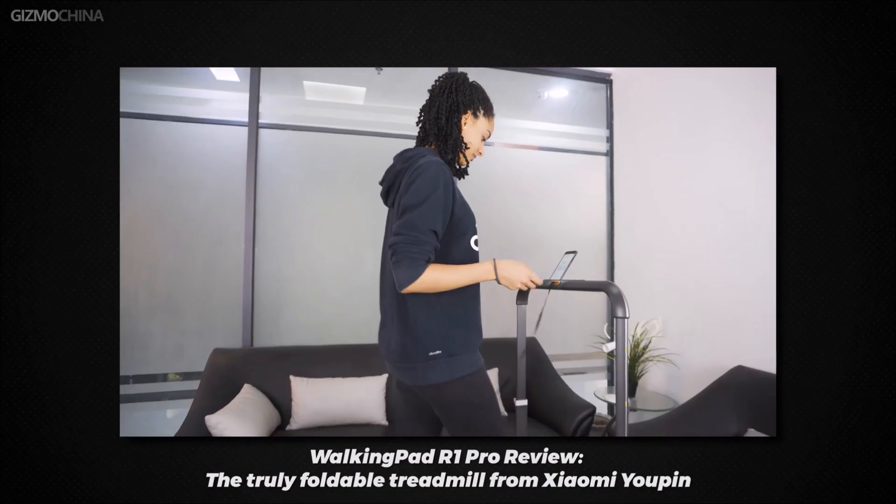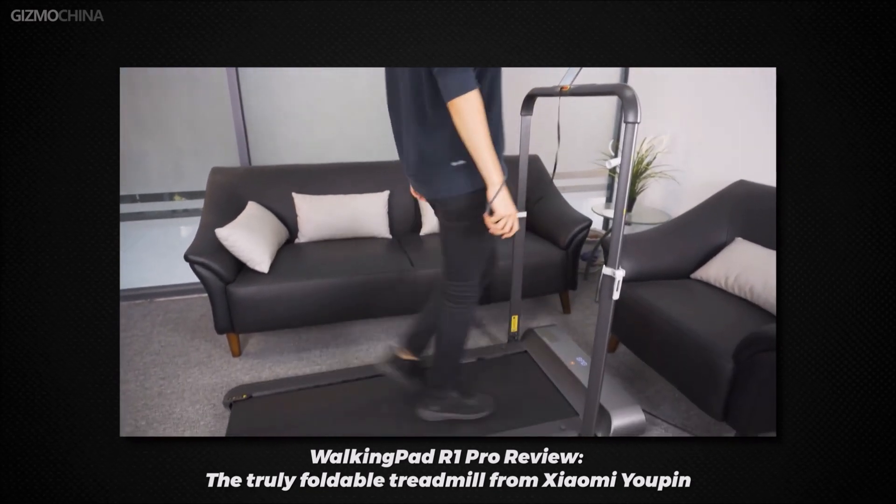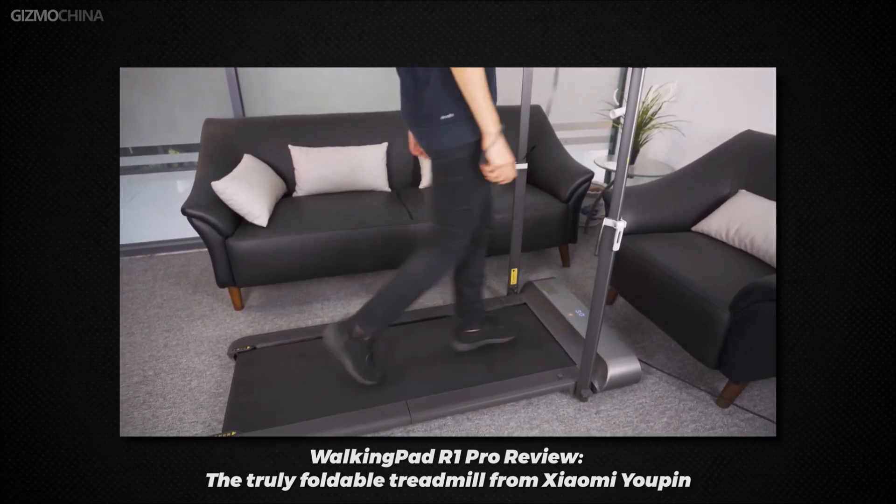But after all, it's rare that you can't go out, and a treadmill takes up a lot of space. We previously did a review video of a foldable treadmill, the Walking Pad R1 Pro, which was a great solution to the above problems.